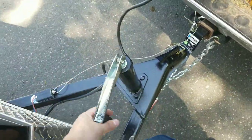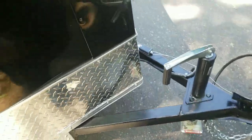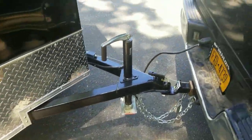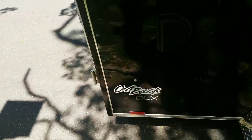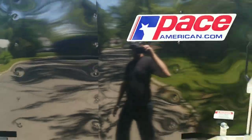It has a nice little handle here that'll go all the way down, so I don't need a block to keep the trailer up. If you guys want to know what this trailer is, it's the Outback DXL by Pace American.